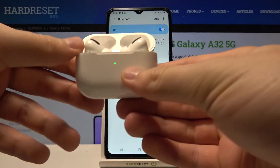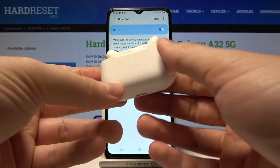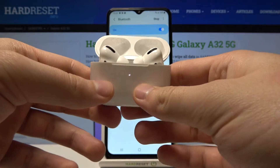Next we have to open the charging case of our AirPods Pro and then click and hold this button until this indicator starts blinking white. We have to release that key, so just do it right now.